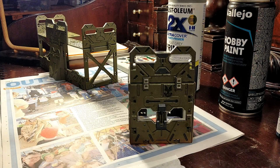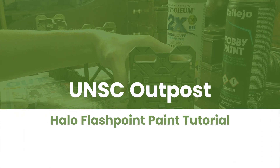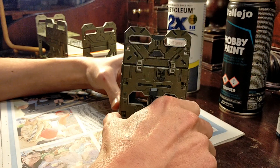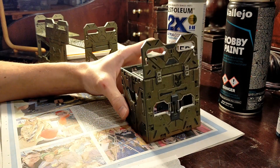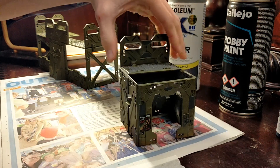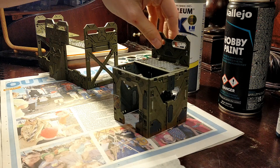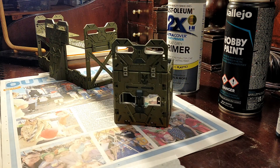Today we're just going to go through a quick painting tutorial for this UNSC Outpost for the upcoming Halo Flashpoint. It's a pretty simple paint, not too many colors, but it comes out pretty clean and shouldn't take too long. I'll just go through the colors as I do them and show you how I did it.